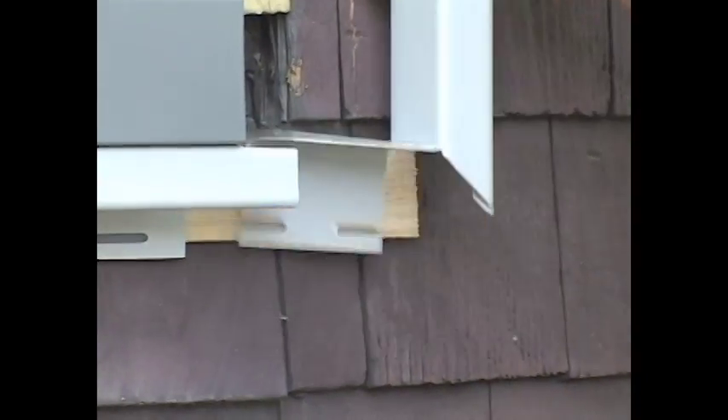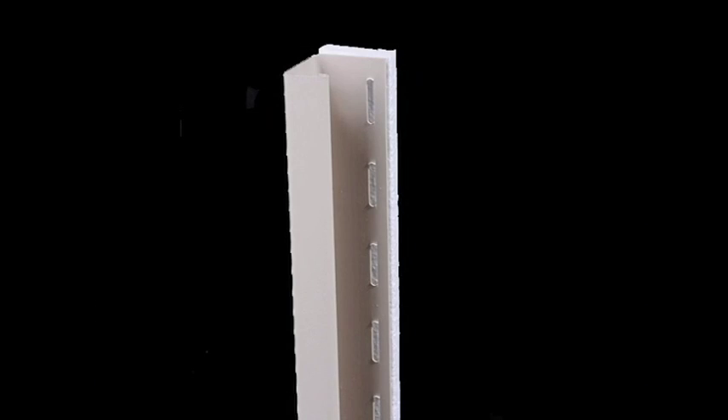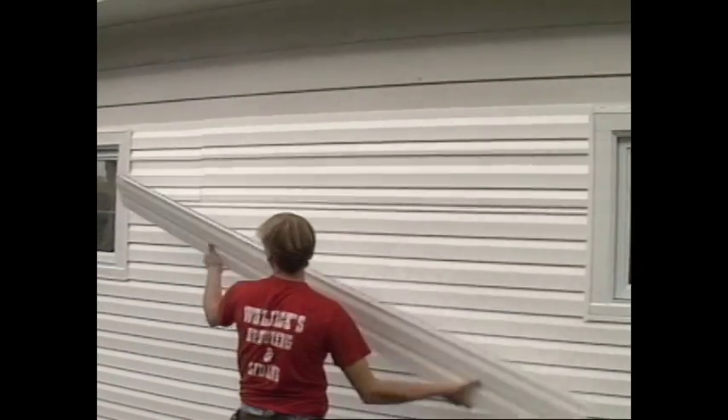If your distributor doesn't stock the appropriate J channel, your distributor can order easy shim, which will help you space the J channel away from the base of the wall. These shims can be installed under the standard J channel. This will allow the full back insulation to be installed next to the shim and the siding can fit into the standard siding trim pocket.